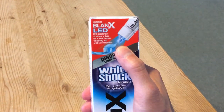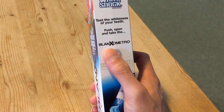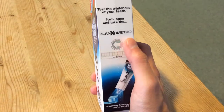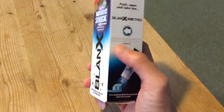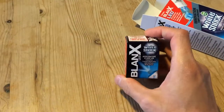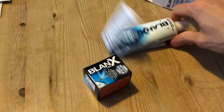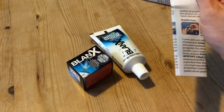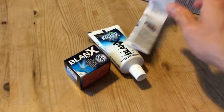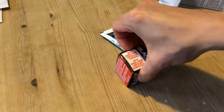It comes with an LED light attachment and also a chart you can use to measure the whiteness of your teeth and track improvements. The first things we get in the box are the LED attachment, a tube of toothpaste, and multilingual instructions.